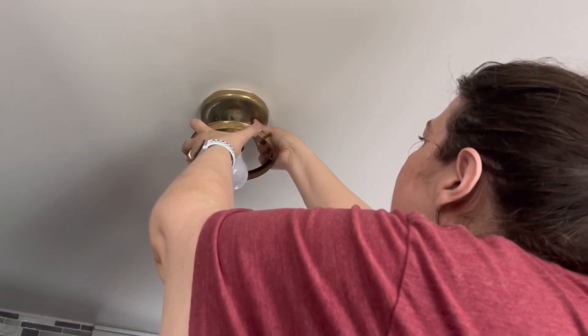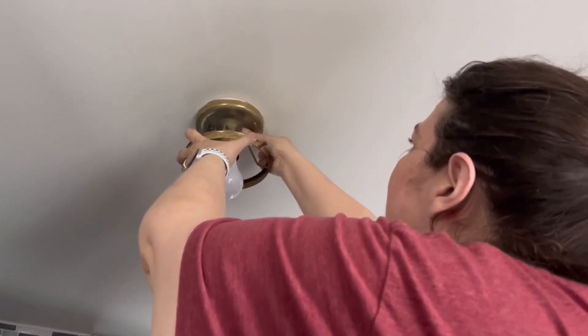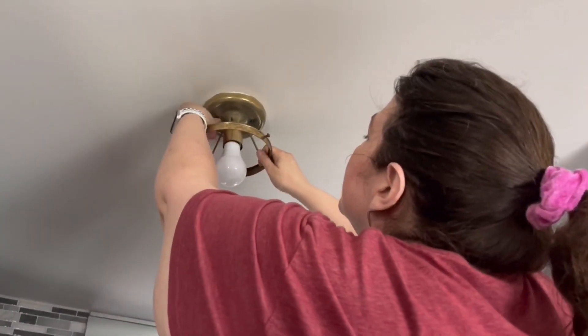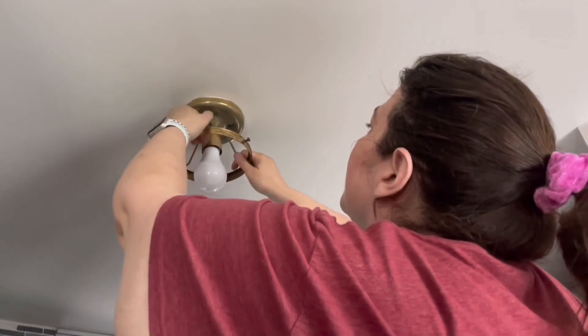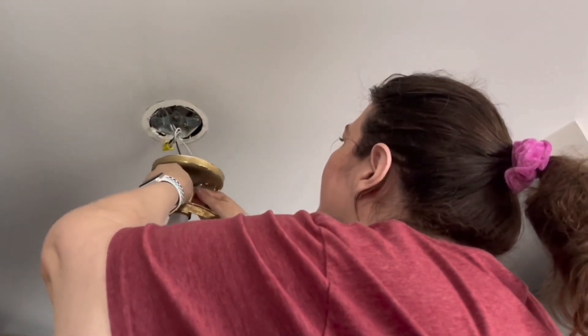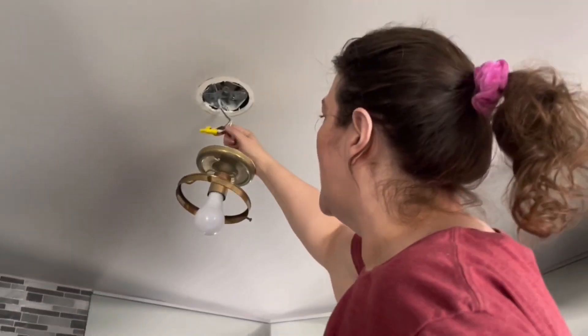I think this fixture is original to the house, and I'm not sure it has come down at all in that time. I've got one of the screws out and I'm working on the second one. And there — our light is out.